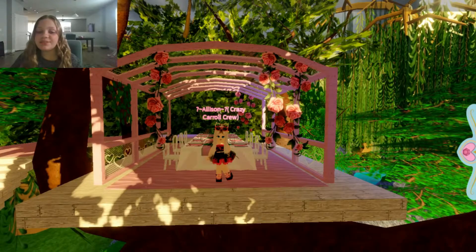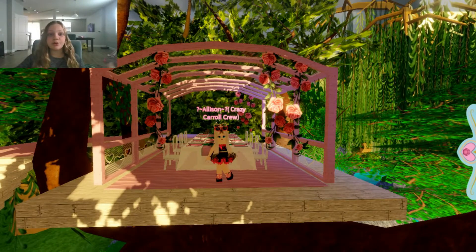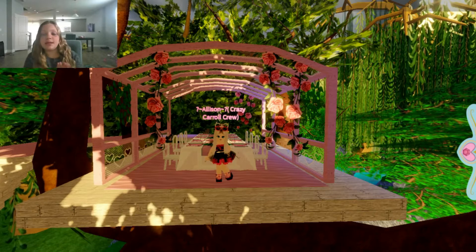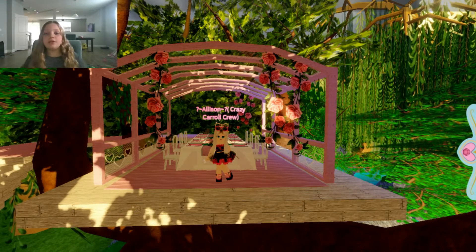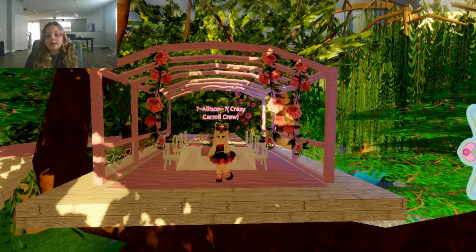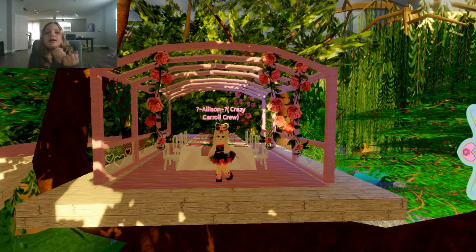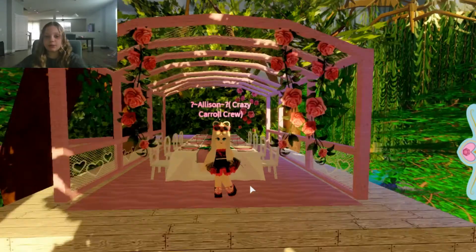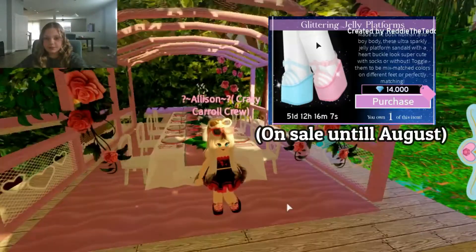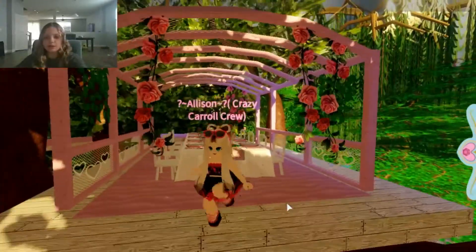Hey Crazy Crew, welcome back to another video! Today I'm going to be playing Royal High and I'm going to show you guys the new updates and a couple other things that ran across my mind. The first thing that is new for Royal High is the new sparkling jelly platform heels. If you guys like my summer outfit, give this video a like!